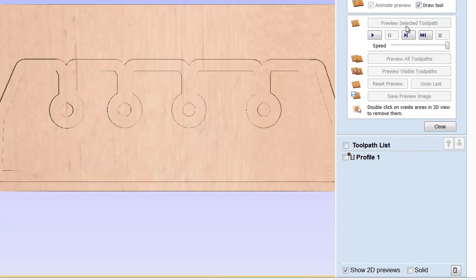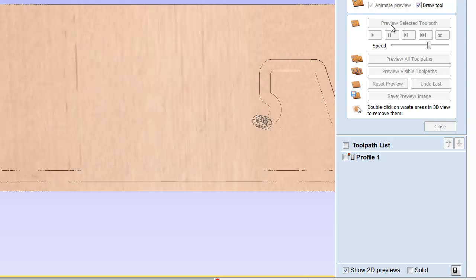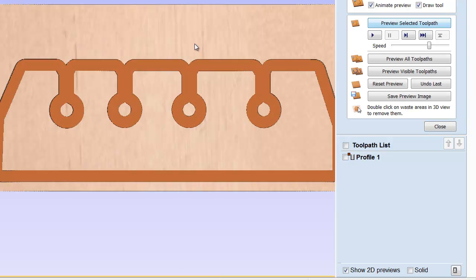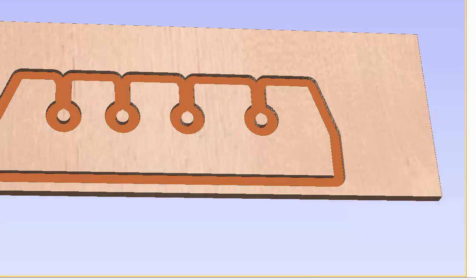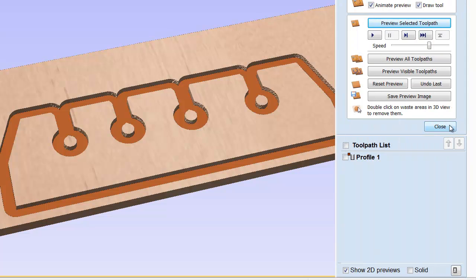Again, we preview the selected toolpath. I'm going to slow it down just a little bit so you can actually see what is happening when we run that. You can see it follows along on the outside of the vector and removes material. And that's all you have to do.